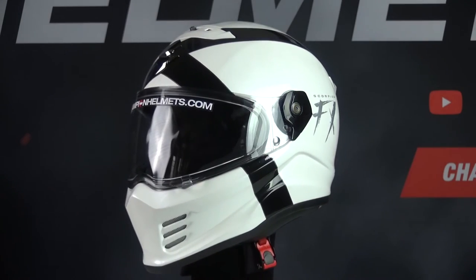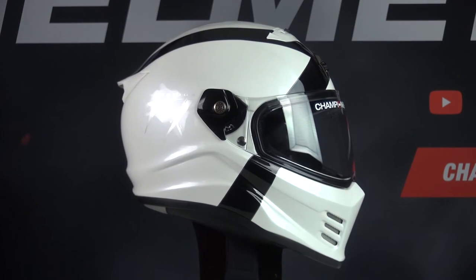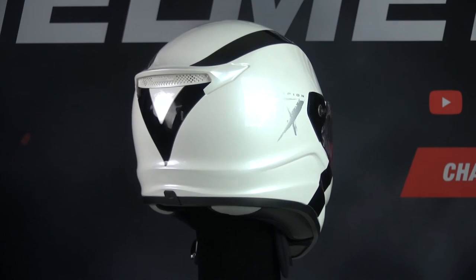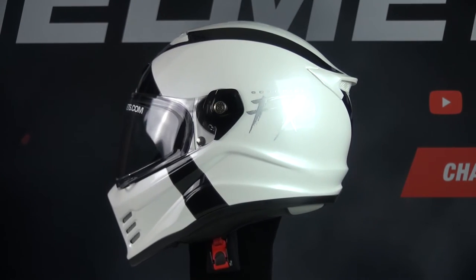We're going to start the review in the studio with the material part. The Scorpion Covert FX is made of fiberglass, which is an excellent material that absorbs energy during impact by bending, cracking, and disintegrating. In addition, it has two outer shell sizes.